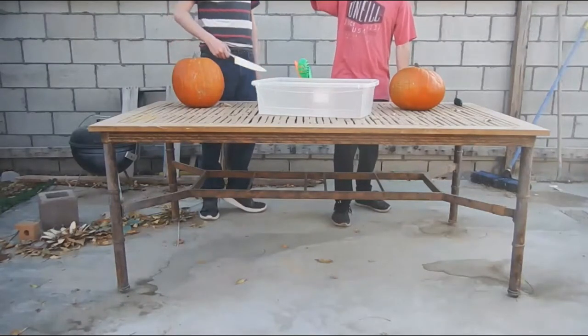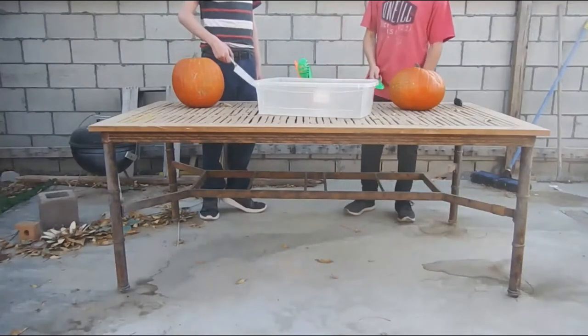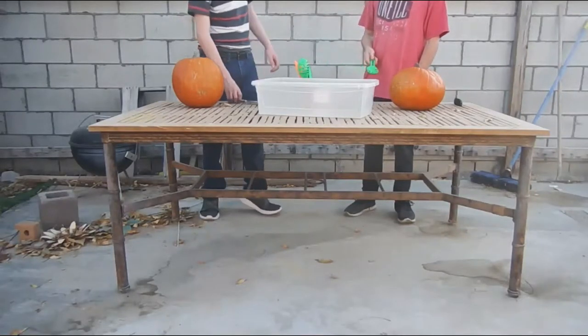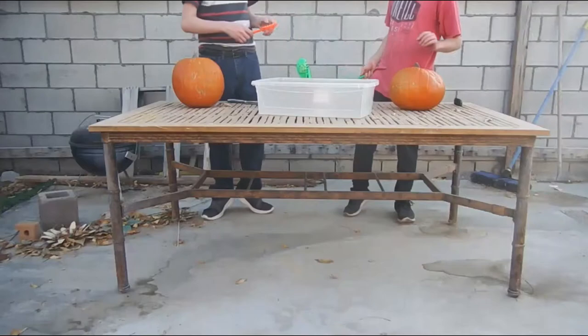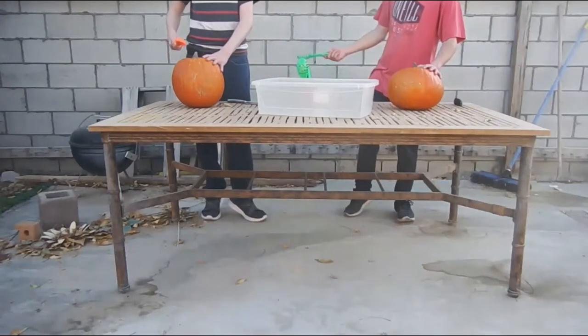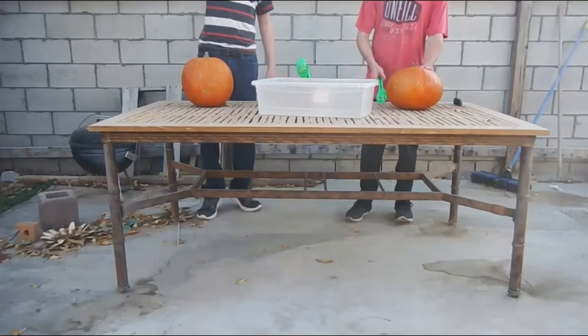What were you going to do again? A derpy face on your phone? We were... I was going to draw it out, but we just went to recording Halo. Anyways... Pumpkins. Back to the pumpkins.